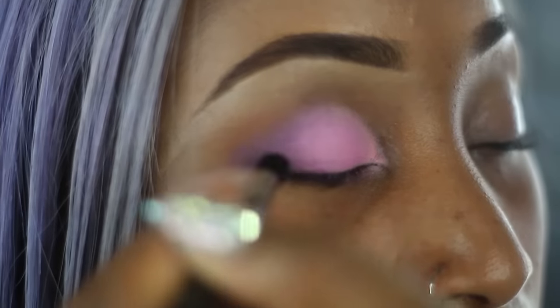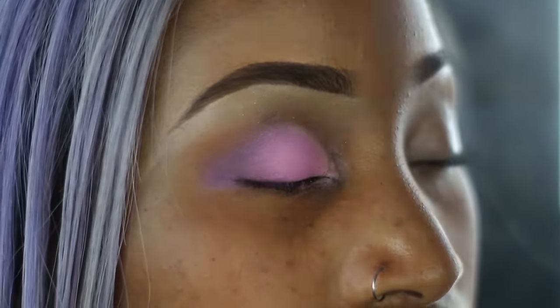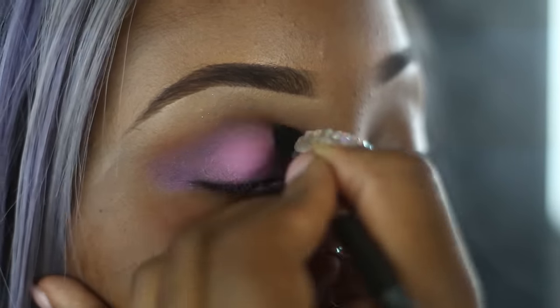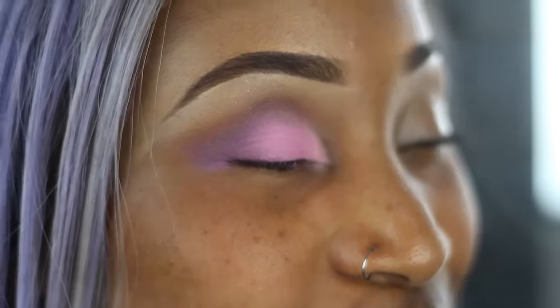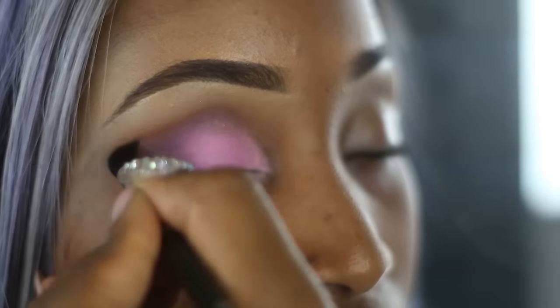Remember guys to blend. Blending is so key when you're doing eyeshadow. I just went in with a tiny bit more Brown Squirt because I want the eyes to really pop. Blend, blend, blend — we don't want any harsh lines on the eyes.